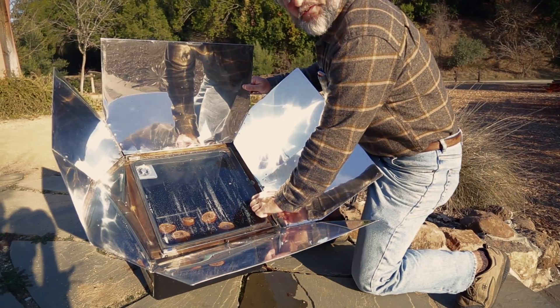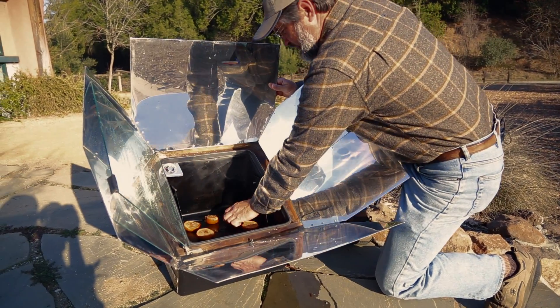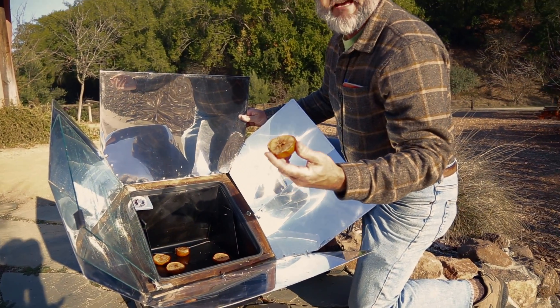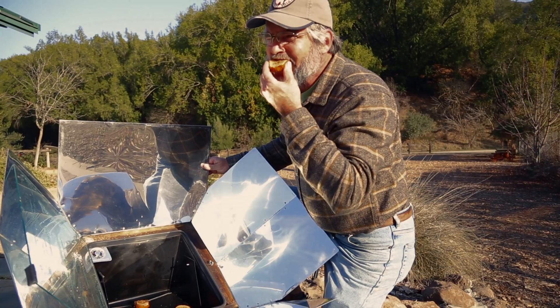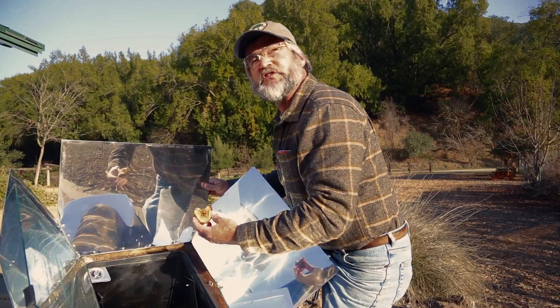So let's see how they're doing. Wow, look at that. These apples have been baked until they're tender and soft. Mmm, they're softer and sweeter than ever. Thank you, sun.